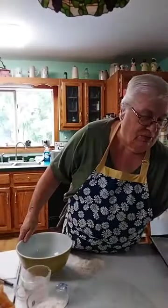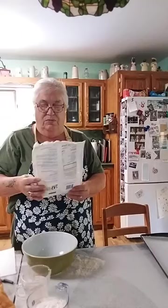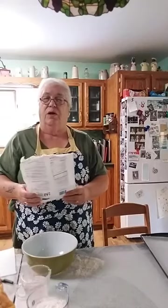Good morning everybody, happy Columbus Day! Today I'm going to make some turnovers — red raspberry turnovers — and bake them in my oven. I'm using a bakery biscuit mix; all you do is add the mix and water, and that's that.